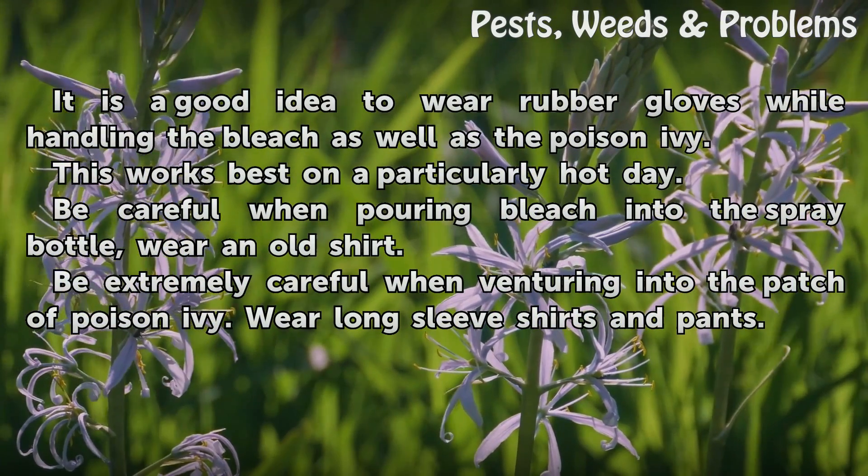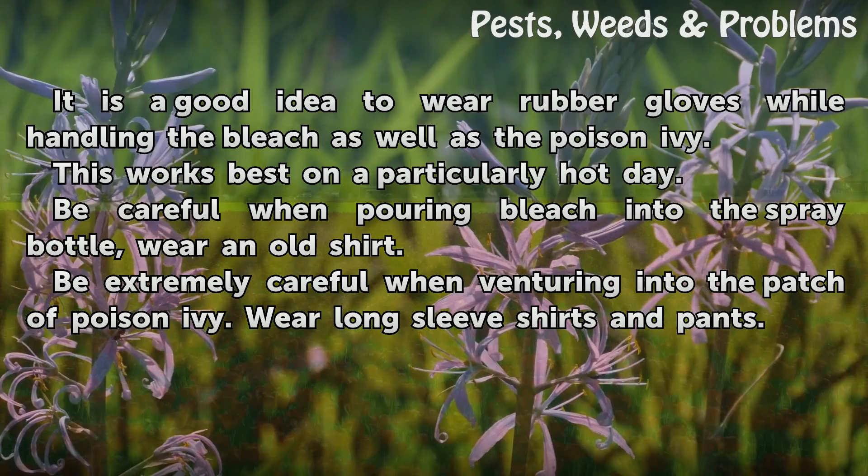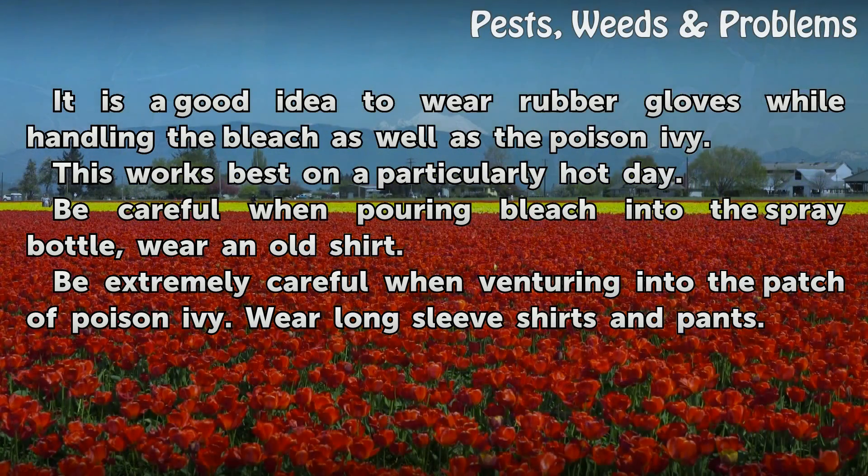It is a good idea to wear rubber gloves while handling the bleach as well as the poison ivy. This works best on a particularly hot day. Be careful when pouring bleach into the spray bottle — wear an old shirt. Be extremely careful when venturing into the patch of poison ivy. Wear long sleeve shirts and pants.